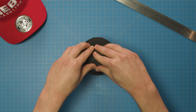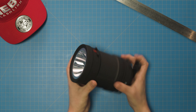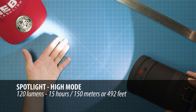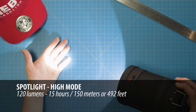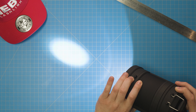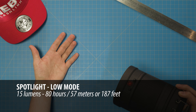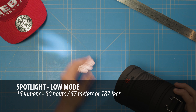Speaking of the spotlight, to activate it, simply make sure the lantern is closed and press the power button once. On high, the Big Poppy's spotlight is up to 120 lumens, shining at a beam distance of up to 150 meters or 492 feet for 15 hours. At its lowest dim setting, the Big Poppy's spotlight is up to 15 lumens, shining at a beam distance of up to 57 meters or 187 feet for an astounding 80 hours of runtime.